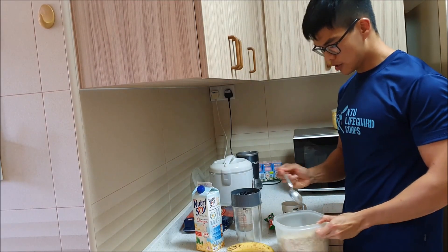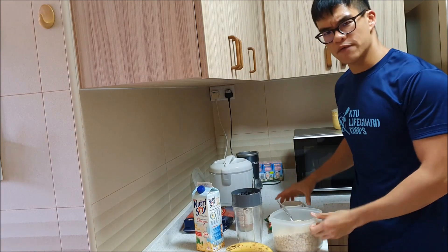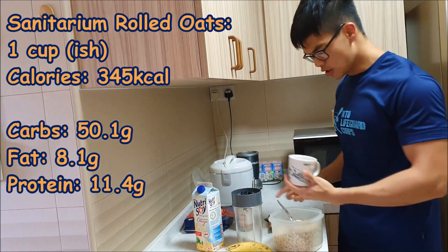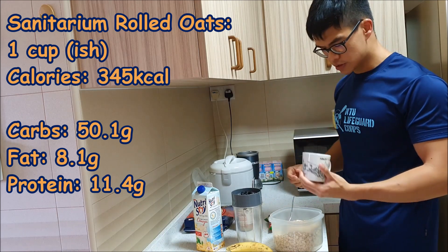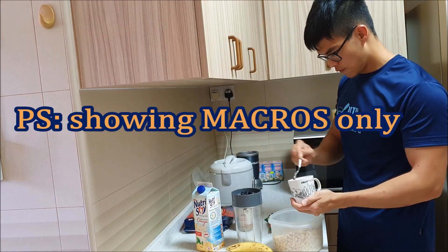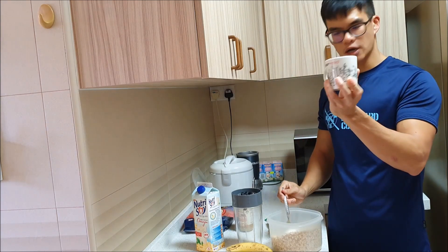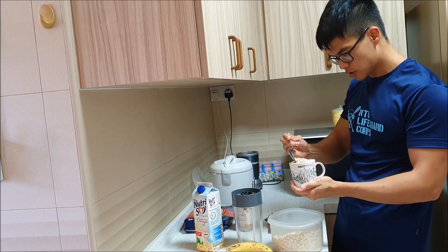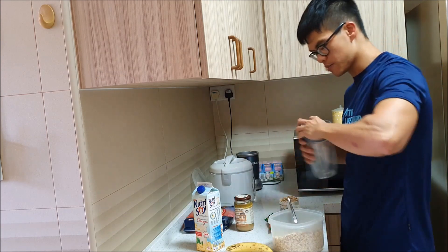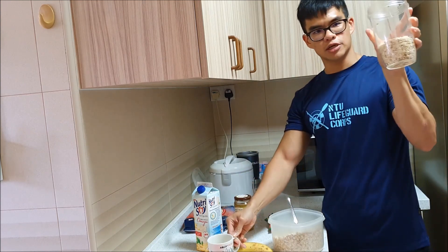How much oatmeal do I use? Normally I put about 13 scoops with this spoon. I haven't actually measured it out, but I believe the spoon is roughly one cup size. Measuring it out, about 12 of these spoons fills the cup, so let's assume it's just a bit more than one cup. All of that goes in.